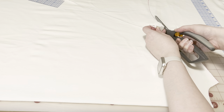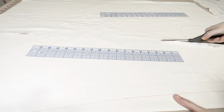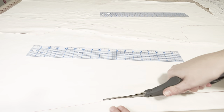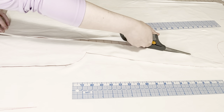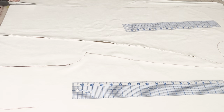Cue the fabric cutting montage. So, which character am I making? This one. Oops, wrong picture. I'm making her.